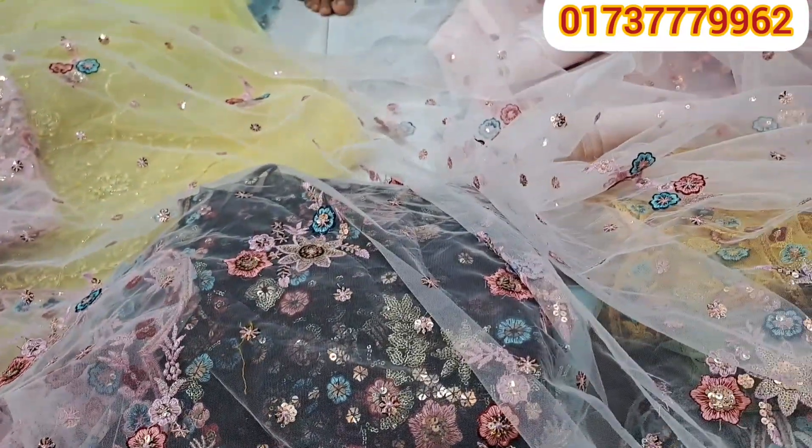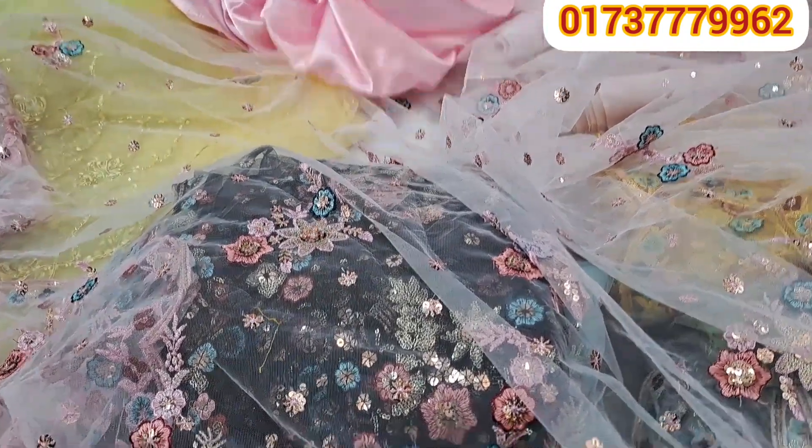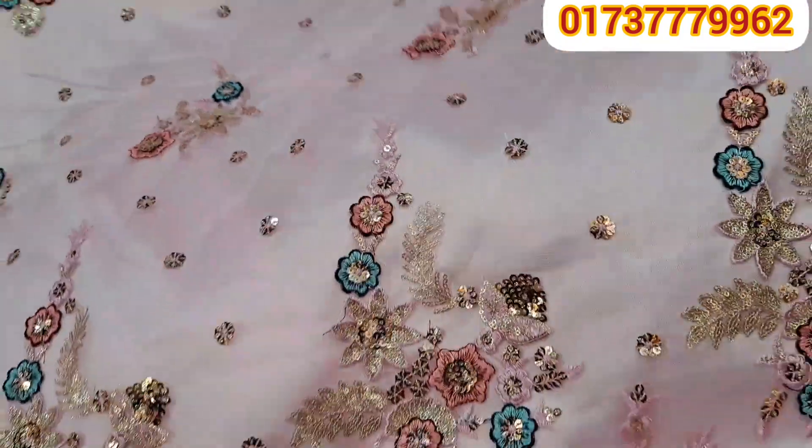This is the design of the false dhwar, but it's very beautiful. This is the design of the false dhwar, but it's very beautiful. Then the type is false. Because this is false.